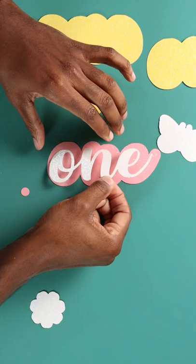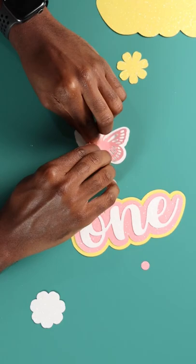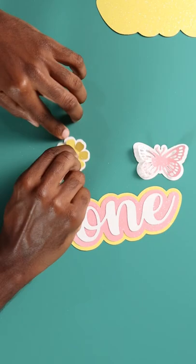I began placing glue dots on the back to attach them all together. This design was all about layering, so I did that for each piece. For the butterfly wings I folded them up, and I did the same thing for the flower petals, holding each petal up to give it more of a 3D effect.